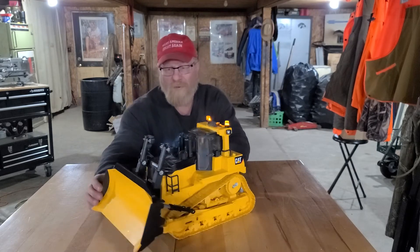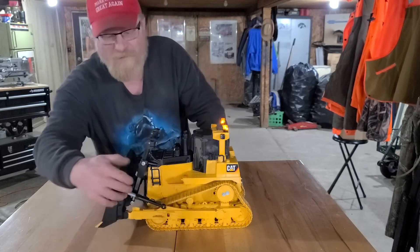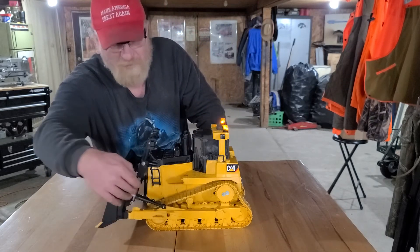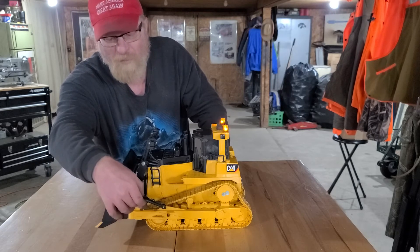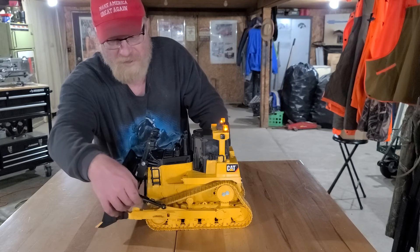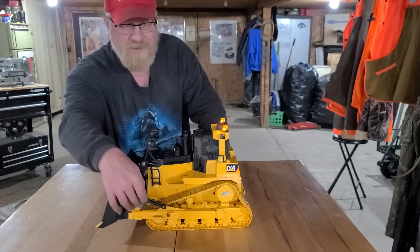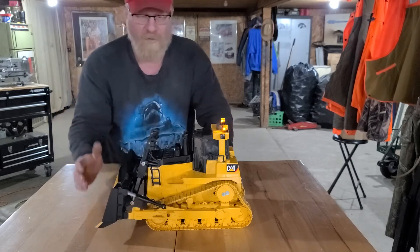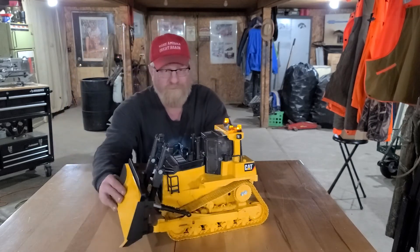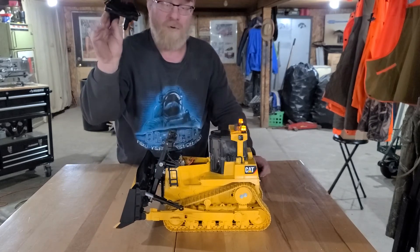I took the factory actuator cylinders from Bruder and pinned them in the forward position, because otherwise when you tried to push, they would slip — they're just intended to slip back and forth as a toy. I do have it set up so I can pull the hood off and everything is wide open inside.